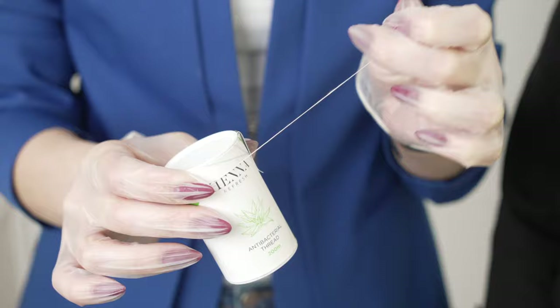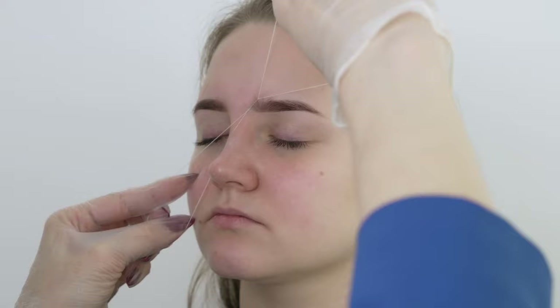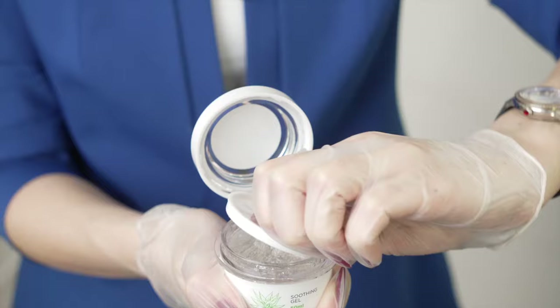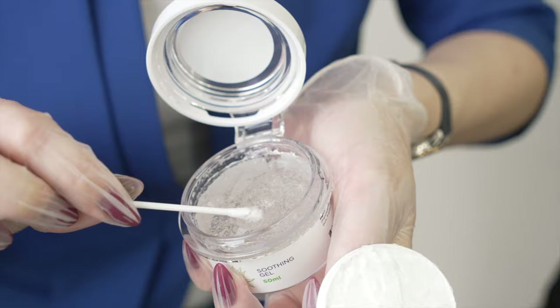Now we can move to brow shaping, and I'm going to use the antibacterial thread by Henna Refresh. This super strong cotton thread removes hairs with no irritation. Thanks to a special alloy sock coating, this thread helps you avoid skin redness and is suitable for sensitive skin. After tweezing, waxing, or threading, I recommend applying soothing gel around the eyebrow.